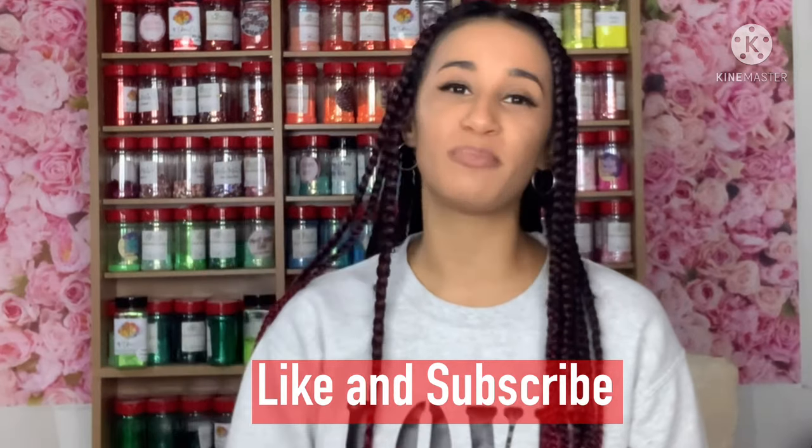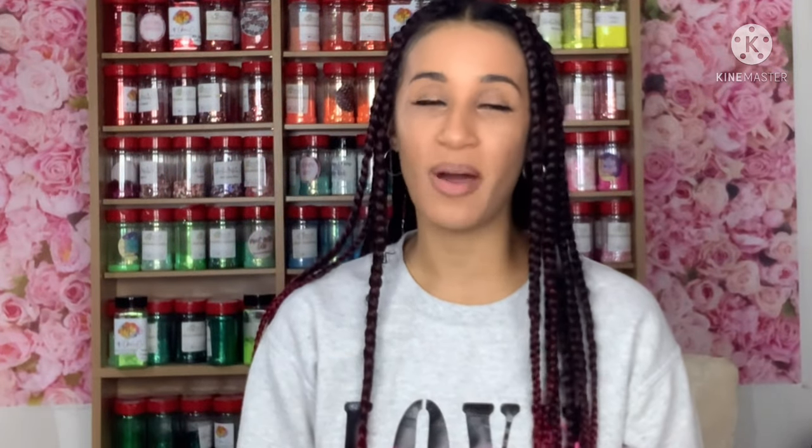Before you go, make sure you give this video a huge thumbs up and subscribe to my channel and click that notification bell so you're notified when I post my video every Tuesday and Saturday. So let's go ahead and jump right into some glitter and UV resin pens.